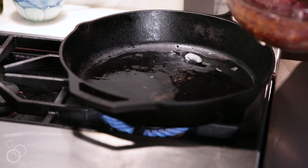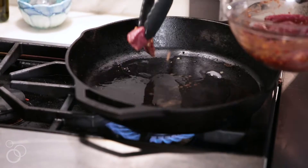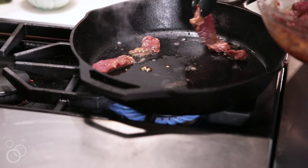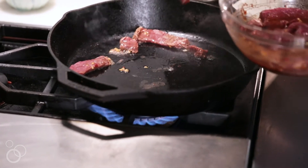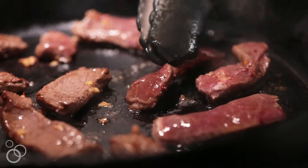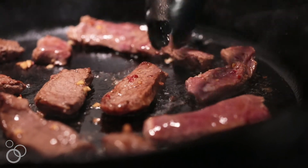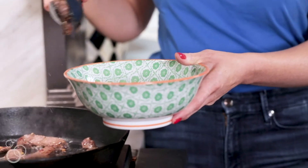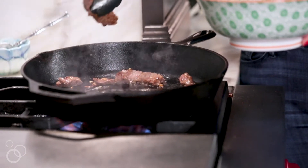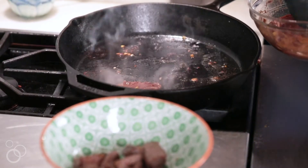Spread the oil around the pan, then take these thin strips of steak and briefly sear them. You don't want to overcrowd the pan, so I just do half at a time. When they start to get brown on the edges, flip them. Because this steak is so thinly sliced and lean, you really don't want to cook it for very long — that was probably less than a minute for both sides combined. I just want it to be about medium in this recipe.